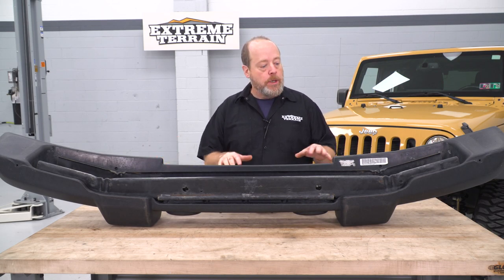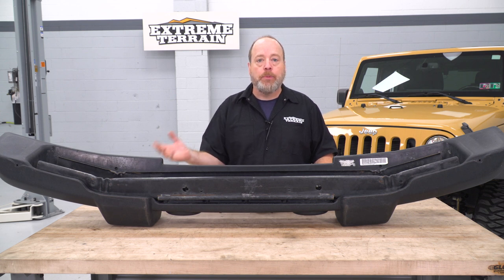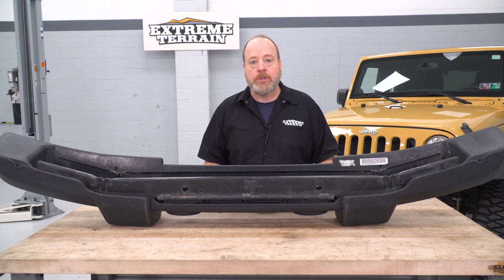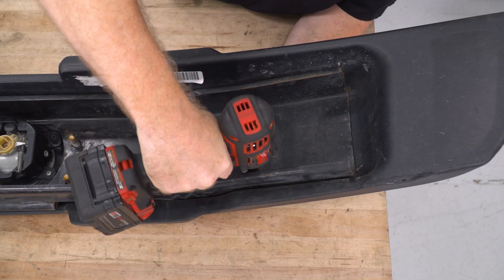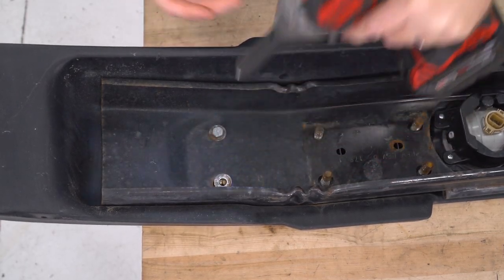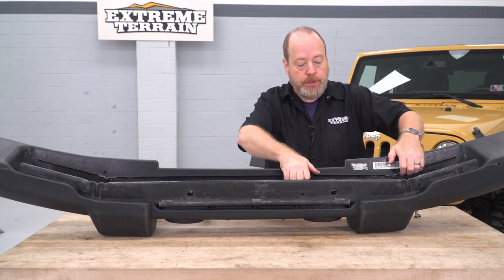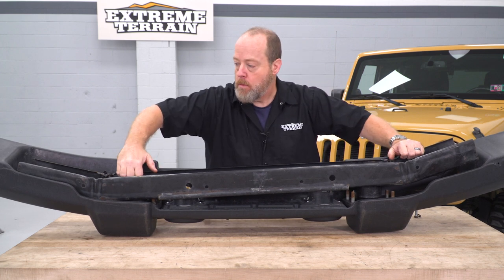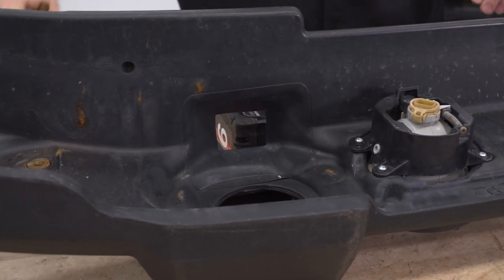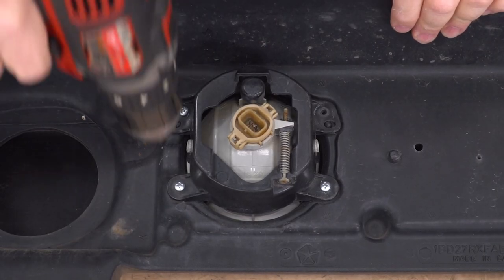Now I have our factory bumper up here on the table. We're gonna do a couple of quick things here to transfer over our fog lights and get this old bumper cover off so we can put a new one on the metal frame. There's gonna be two bolts on this side and two bolts on this side we're gonna undo — we're gonna use a 14-millimeter socket to get that done. With those four bolts removed, you should be able to just pop up the metal frame and remove it. Once you have the metal frame out, go ahead and pop out your tow hooks. Now we're gonna remove our fog light housings, and we're gonna use a Phillips-head screwdriver for these.